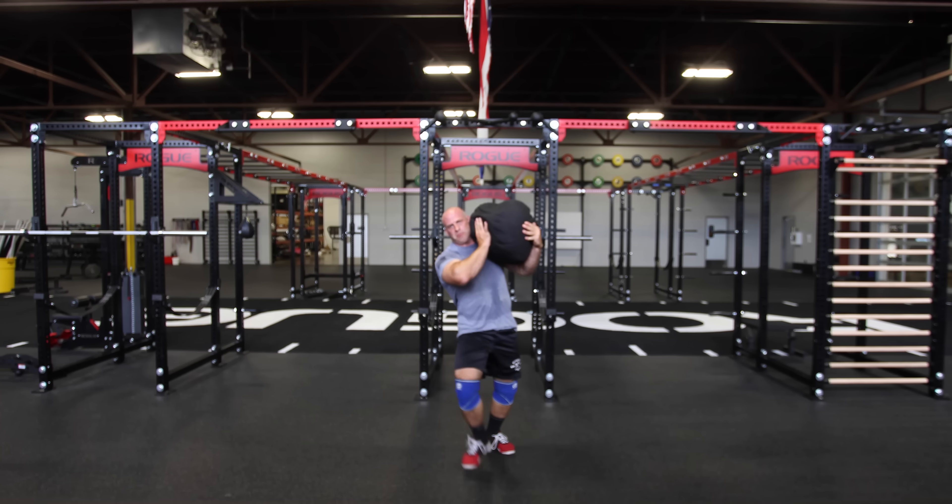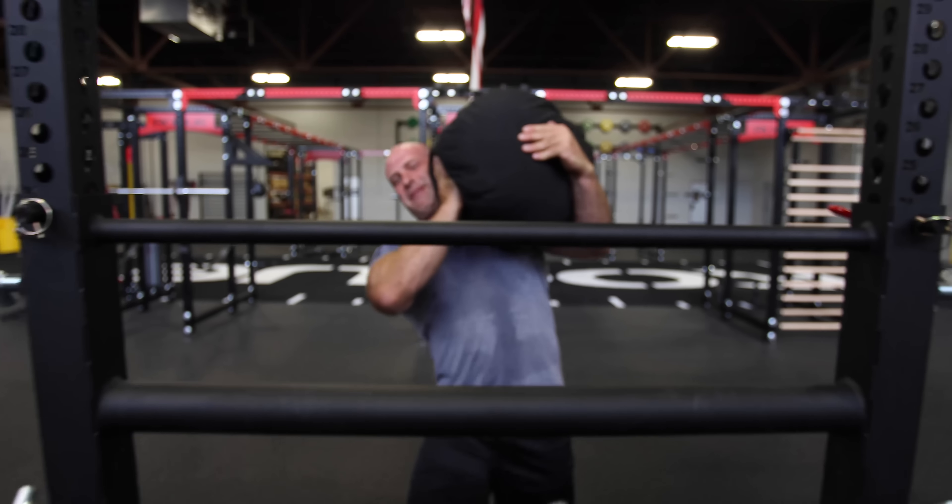The last workout I'm going to show you is carry and load, and for this we're going to use the Rogue Sandbag and the Rogue Yoke. We're going to carry it and throw it over the top of the yoke.